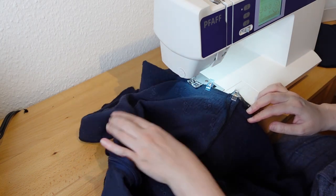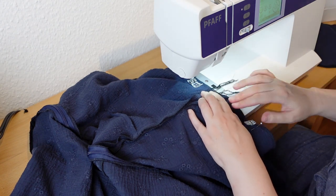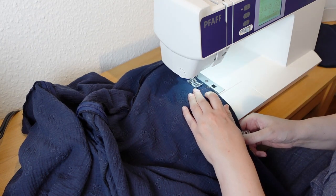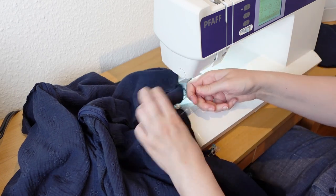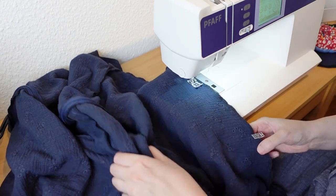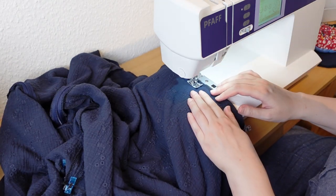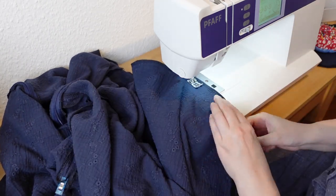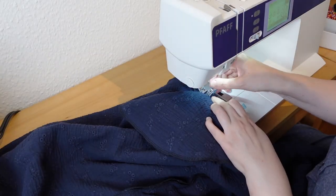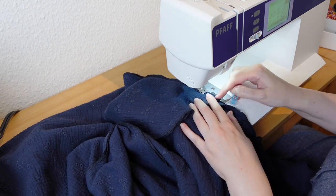While sewing the side seam, I leave an opening for the pockets about one hand width below the waist. The pockets get placed over these openings and then I sew the seam allowance of the pocket to the seam allowance of the dress.